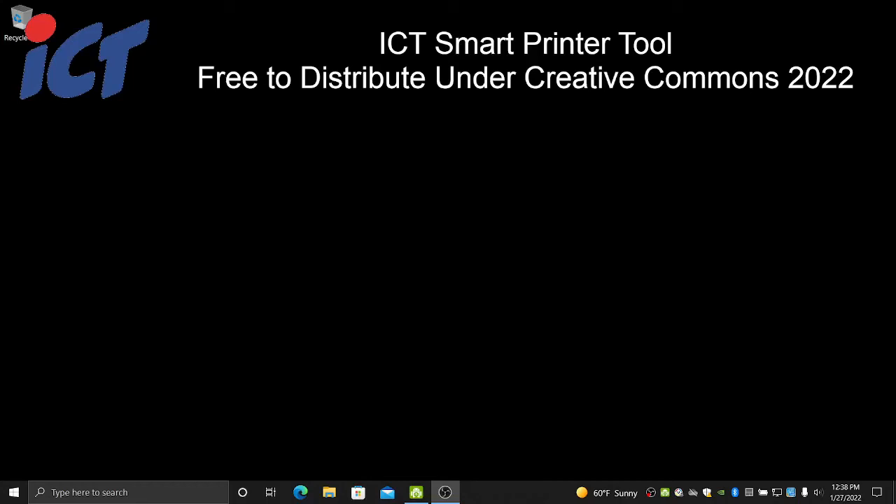Good afternoon, this is Craig once again from ICT. This is the follow-up video to the one posted earlier, updating your firmware for your 58CR thermal printer. This would be the second step. You will now need to use a new ticket format tool, as the older version will no longer function with the updated unit firmware.